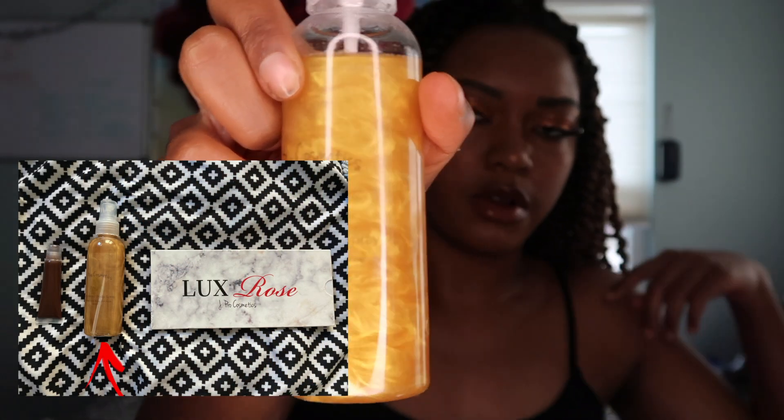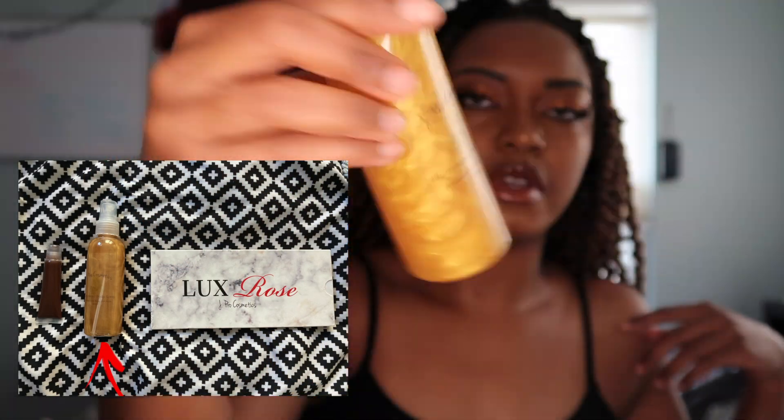I'm also gonna be using the J Pro Cosmetics — you can't read it, but it's J Pro Cosmetics again. This is just a gold shimmer. Spray it all on my chest and my collarbone, my neck area.